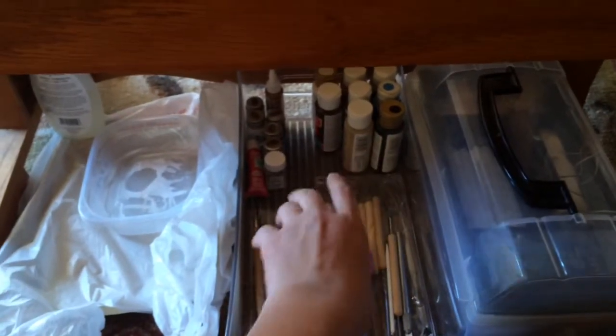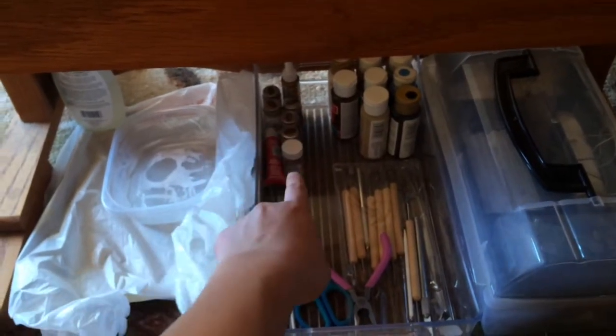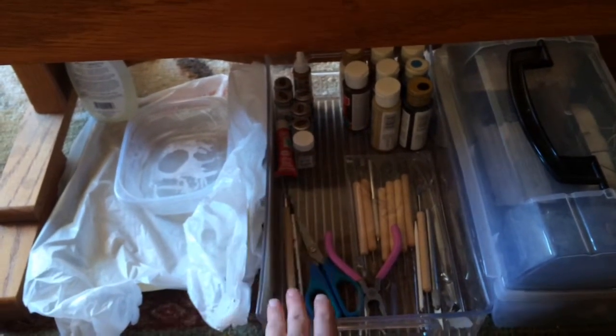My airbrush was like, I don't feel like working today. This is my little table, and under here I have my paints. My most favorites are in the front. I have my oil paints, tacky glue, and cement glue. Scissors, exacto knives, and a bunch of sculpting stuff. And here's my favorite paintbrush ever — so nice and thin.